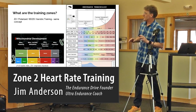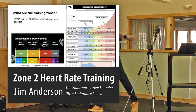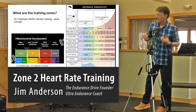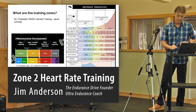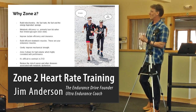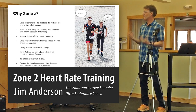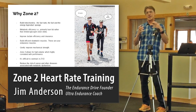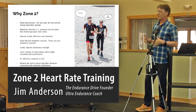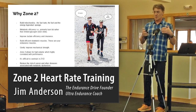Essentially what happens in zone 2 is that it builds mitochondria. In zones one and two you're building mitochondria, and in the rest of the zones you're improving the function of mitochondria. Think about mitochondria as your fuel tank, your fuel, and also a sponge that can take in energy. You want to build mitochondria, and the best place to do that is in zones one and two.